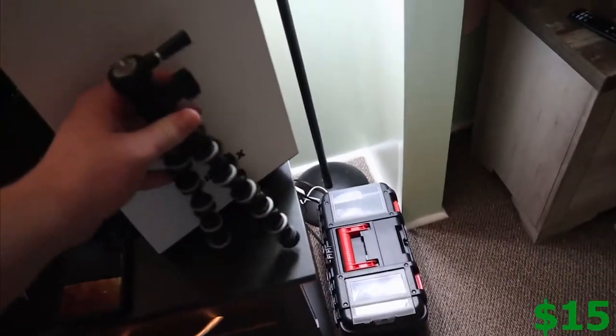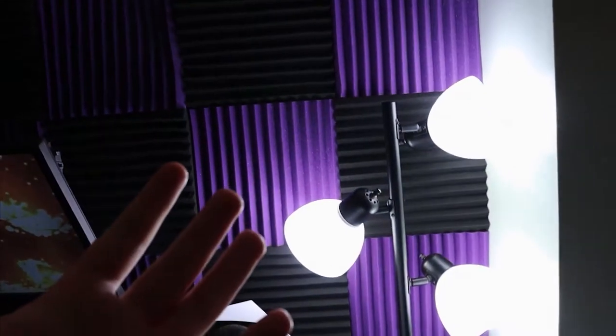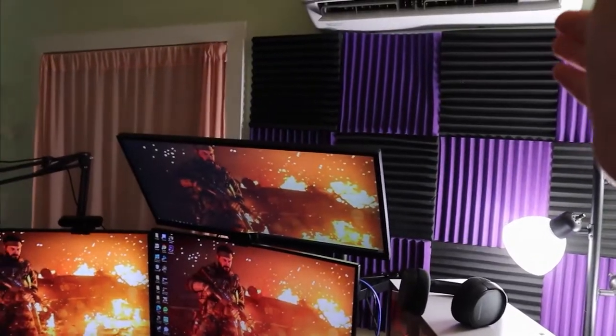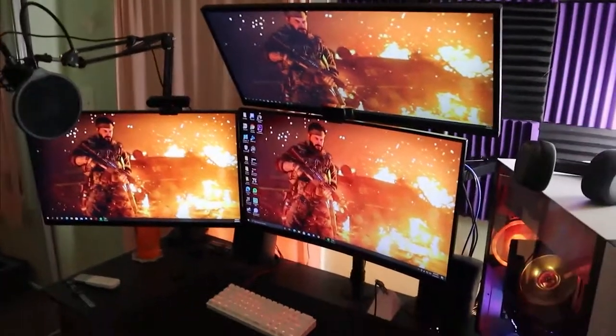Starting on this side of the room, I have my tripod and my camera — shout out to the new camera. Then we got a lamp right back here; this really just helps keep natural lighting in my room. I really do appreciate all the hard work that that light puts in for the videos. Moving right over there behind it are the sound panels. They're kind of jacked up but they're on the wall.